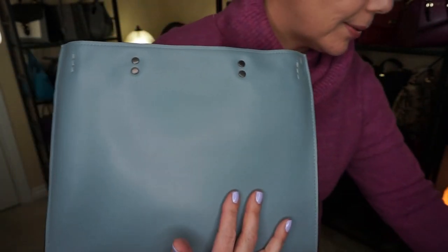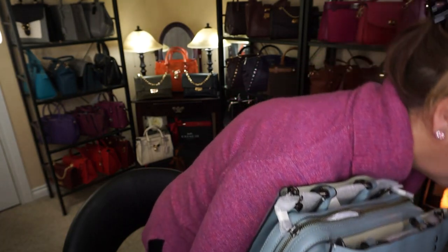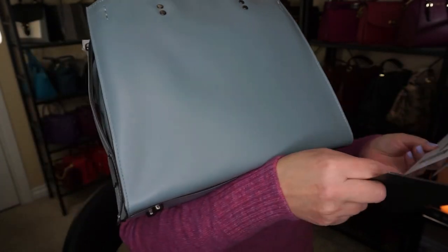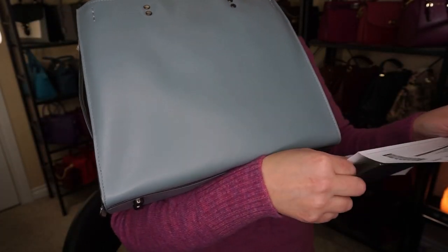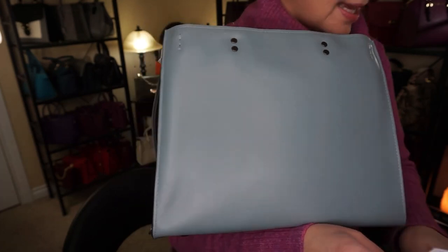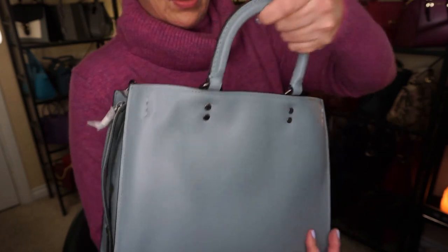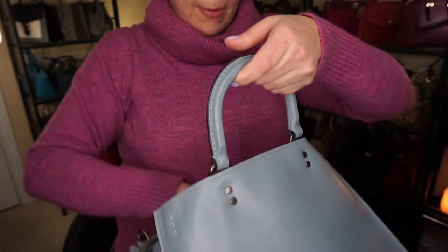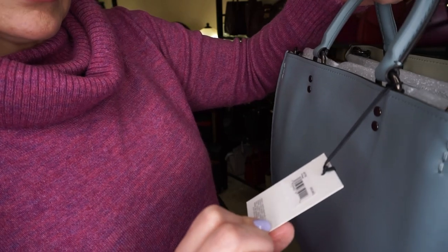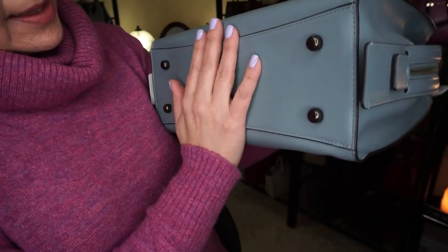Now where did I put my receipt? I know I had it amongst all these boxes. This one was in the sale as well. Let's just take a quick peek at what it says here. So this one is the color sage Rogue, and they were having these at a discount. This is item number 40730, color sage — it's like a baby blue.